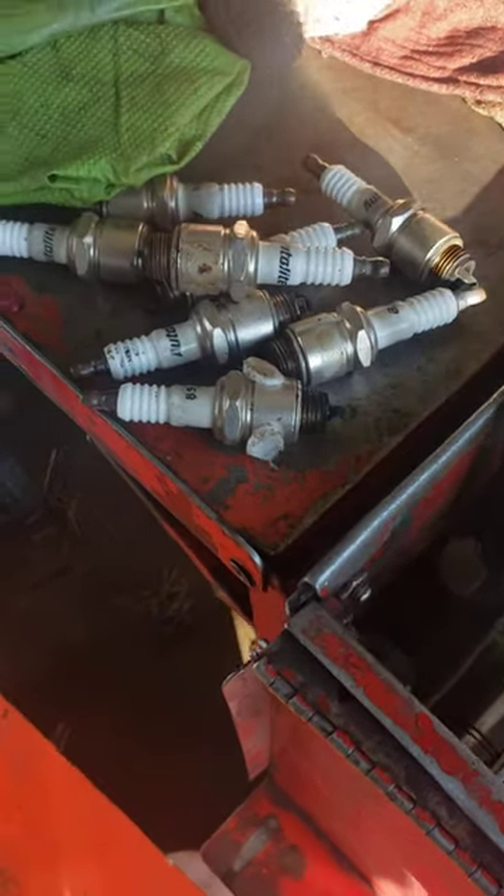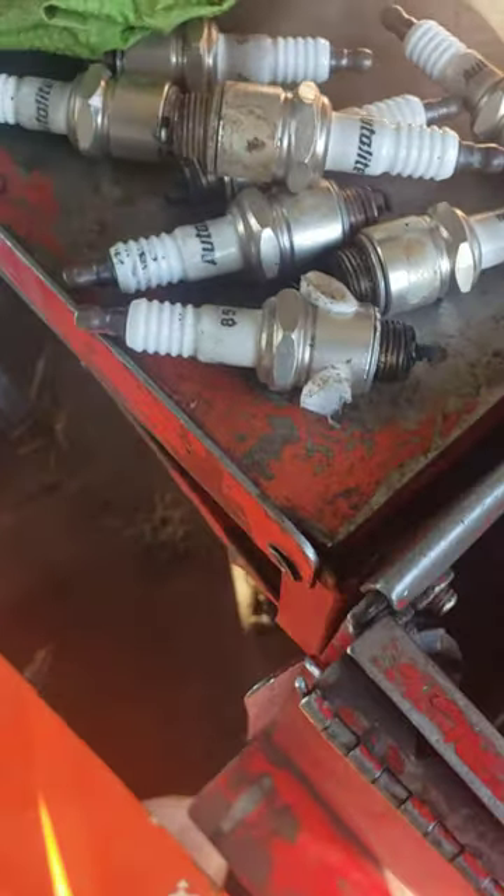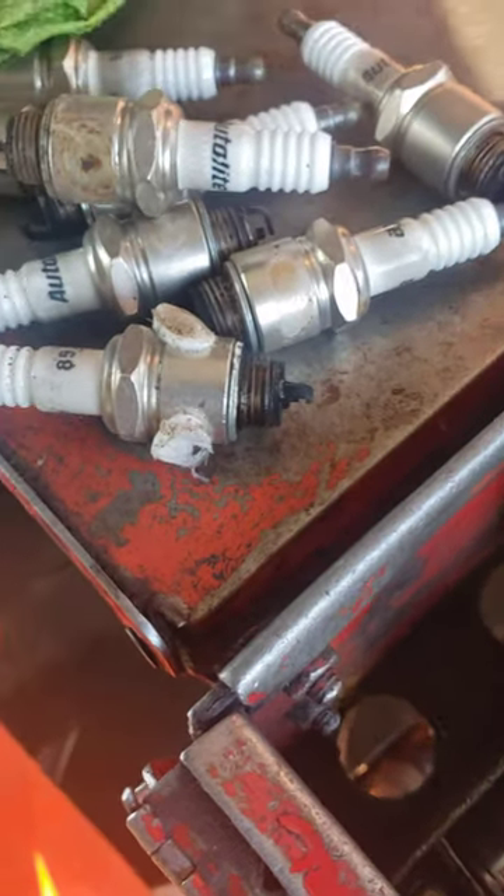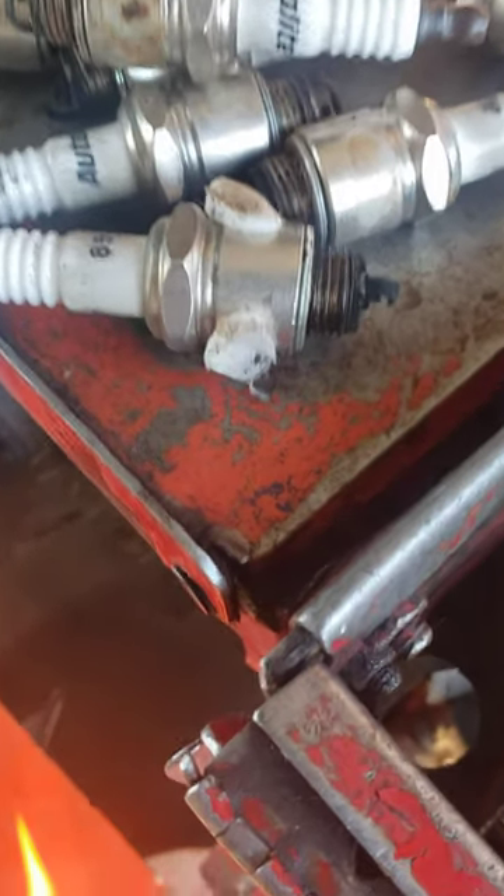Alright ladies and gentlemen, I just want you guys to see Larry's been on his job. He took off some spark plugs that the guy who I got the car from said they were changed. He put new wires on it, but look at the spark plugs.